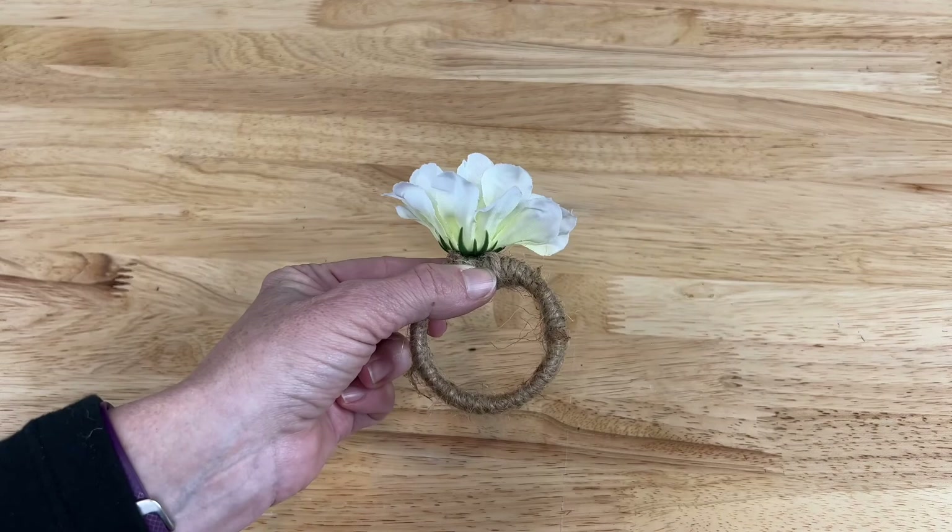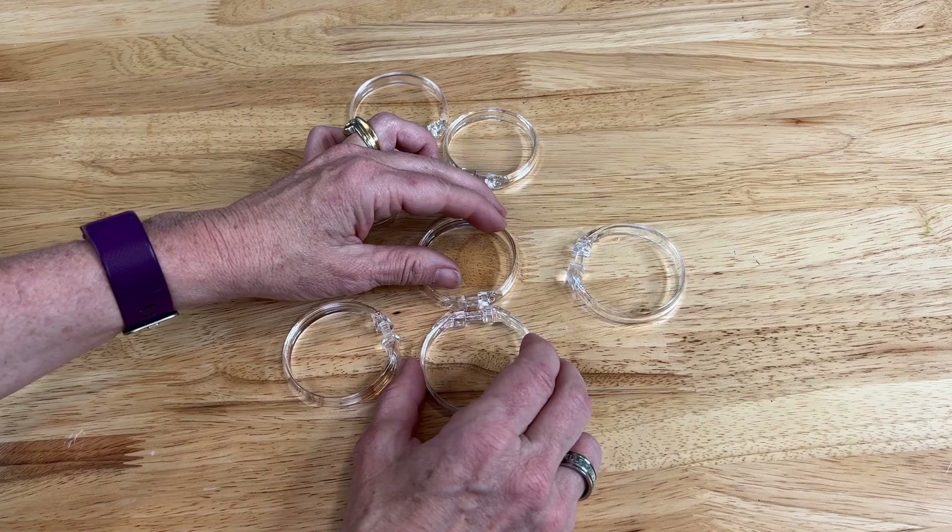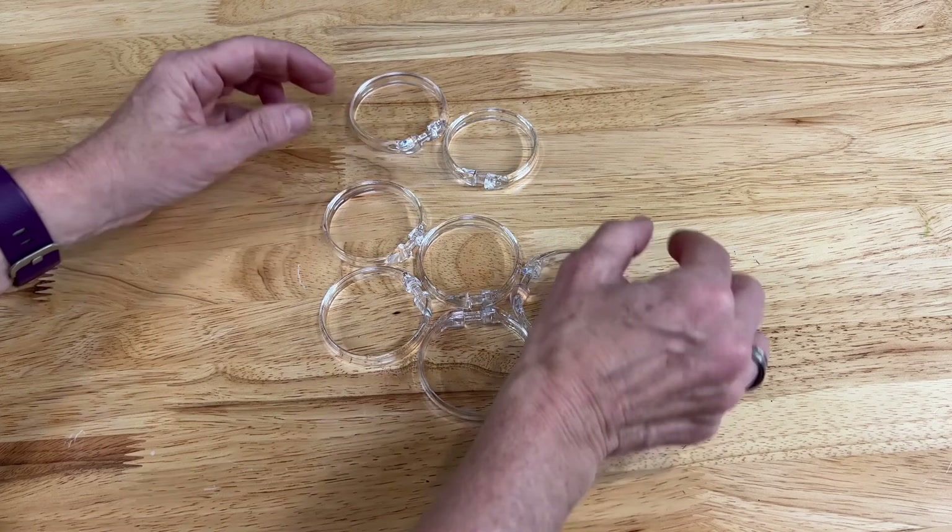For this next project, there are so many possibilities, but we're going to start by setting them up this way. I'm a big daisy fan, so I'm going to be inspired by a daisy for this project. I'm going to arrange them like this and then hot glue all of it into place.